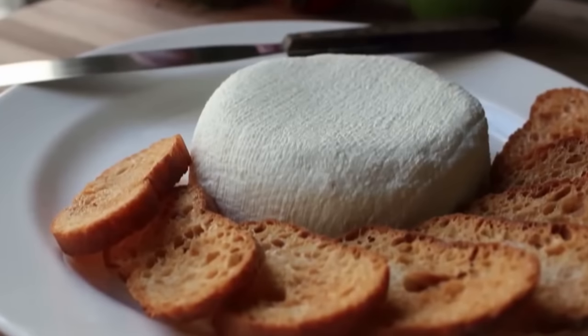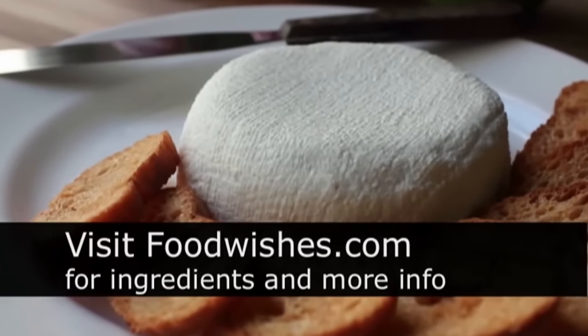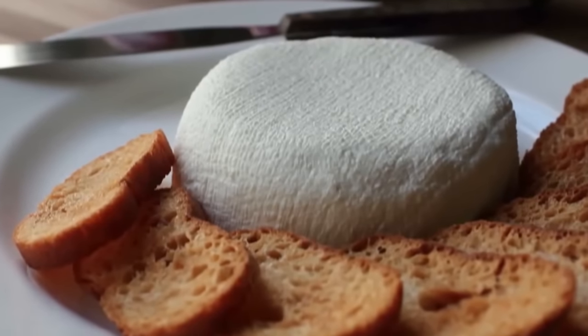So I really do hope you give this a try. Head over to foodwishes.com for all the ingredient amounts and more info as usual. And as always, enjoy!